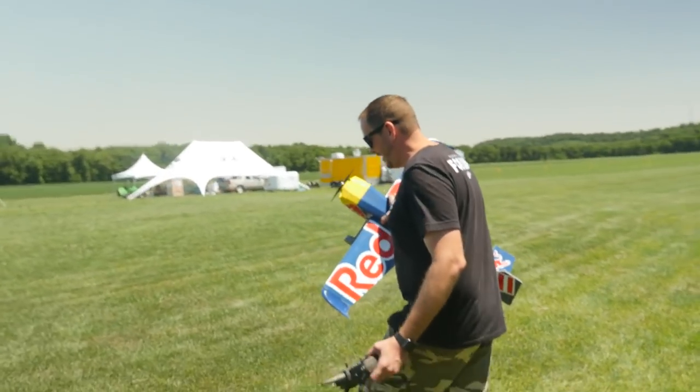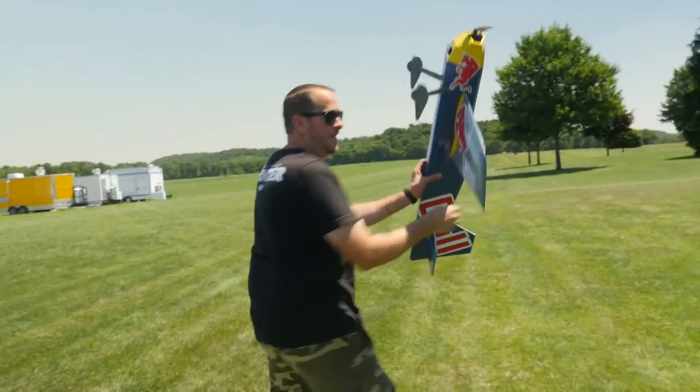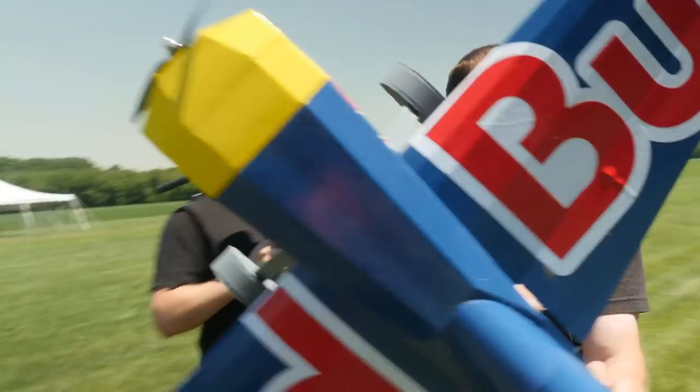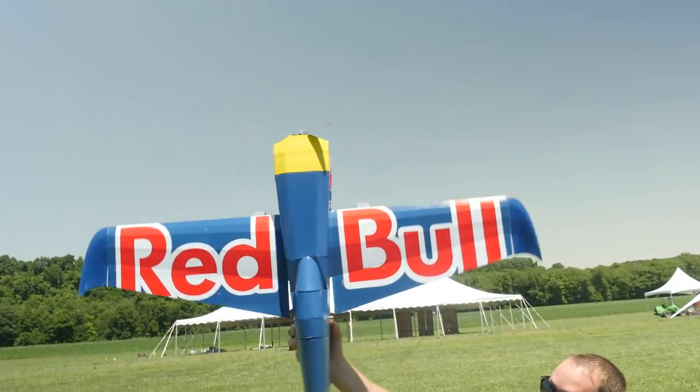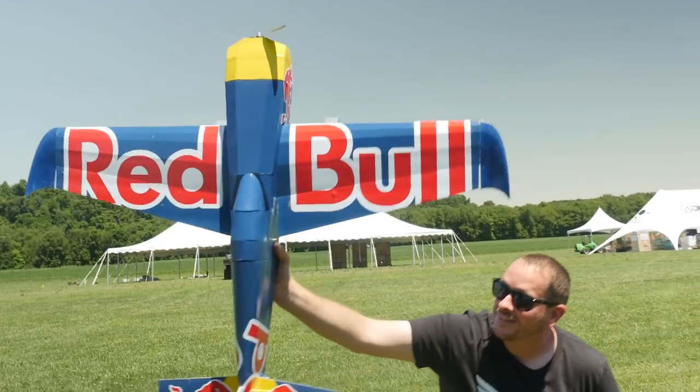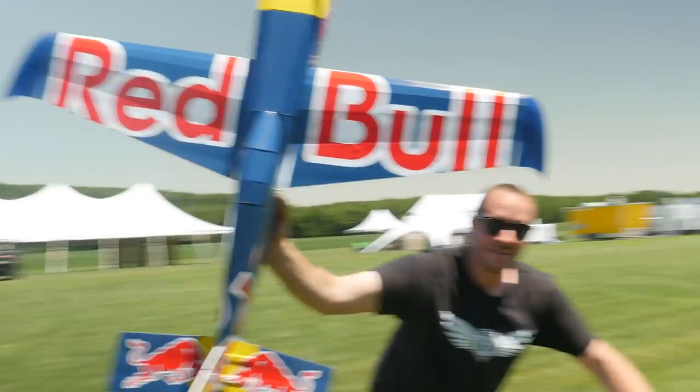How about this — rather than me flying, I'll wear a blue outfit and just pose. Ready? Torque roll! Catch that. You got that? There you go. Going out of the frame — there you go.